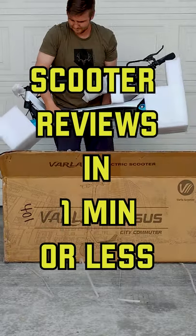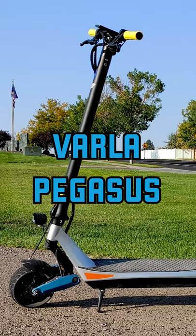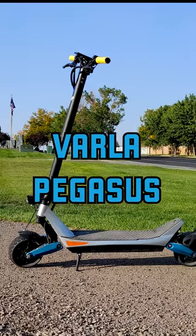This is scooter reviews in one minute or less. Today we're looking at the Varlap Pegasus, a dual motor electric scooter for around $1000.